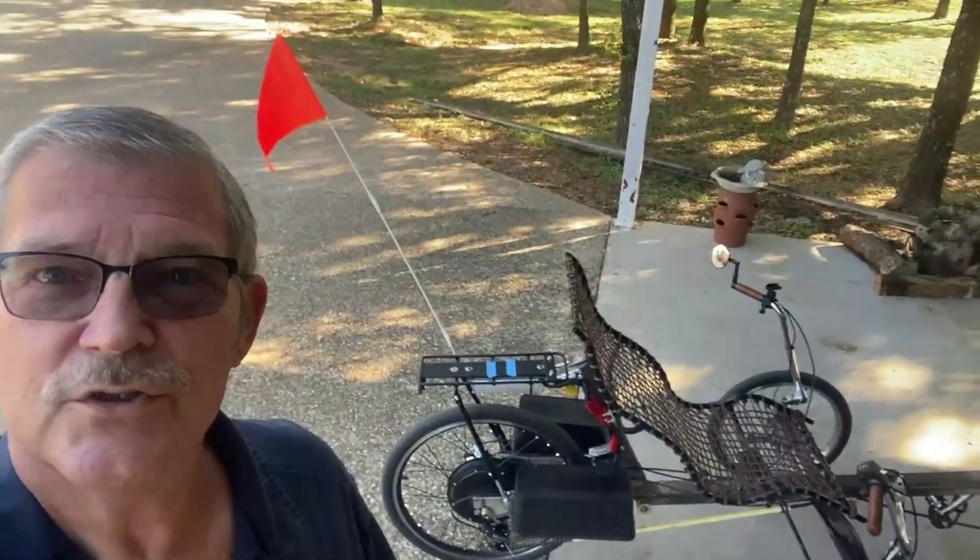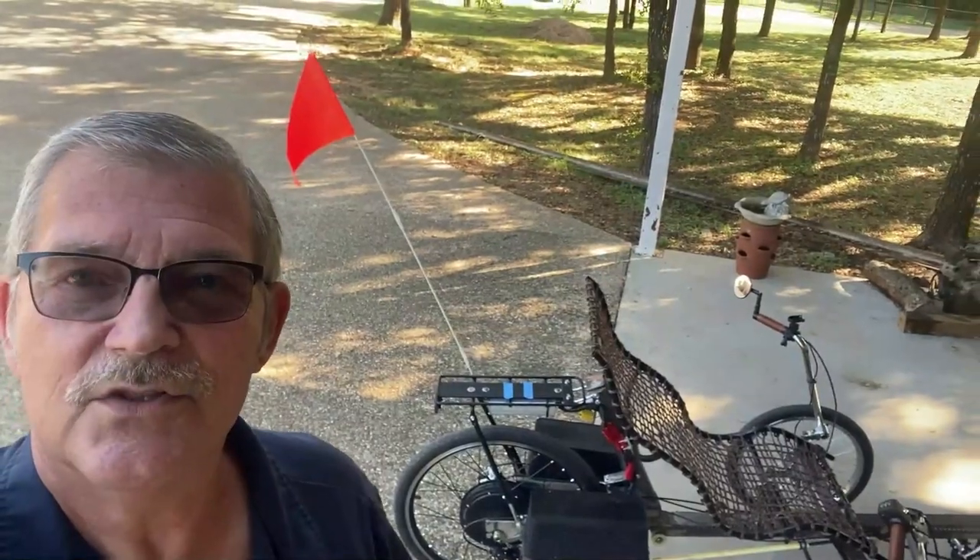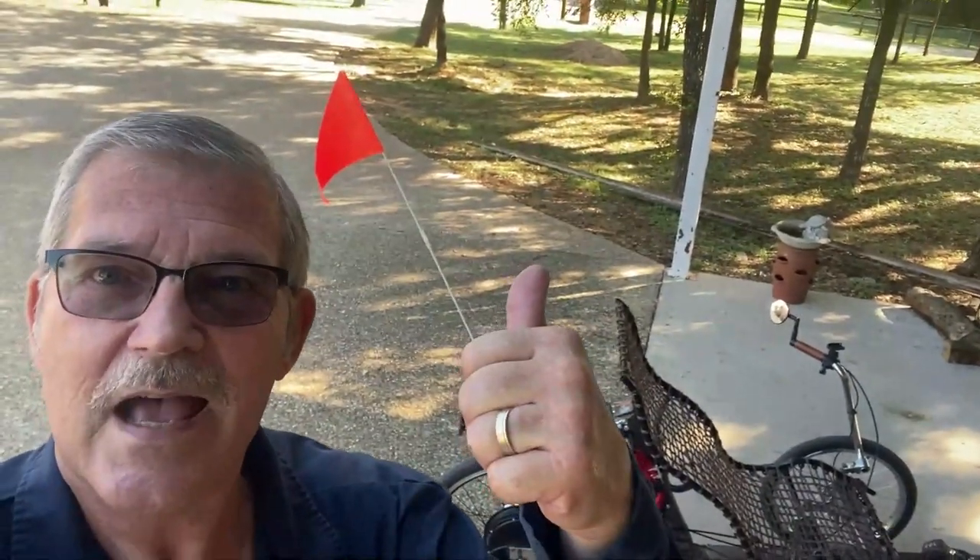Anyway guys, I appreciate y'all coming by the shop today. This is Rusty Glove Box, and I'm out of here.